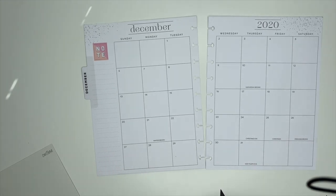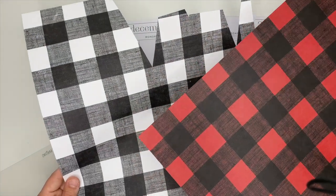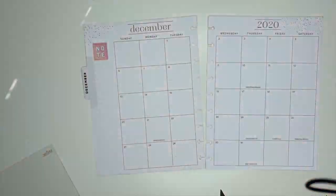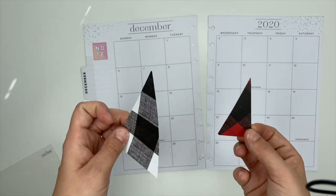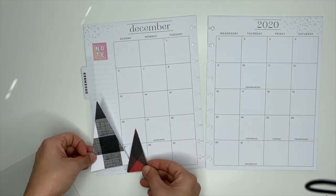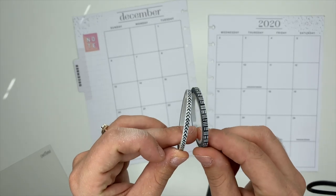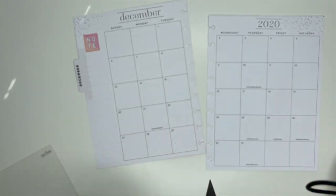Something else I went ahead and did — I have some cardstock that I picked up at Hobby Lobby, some Buffalo check cardstock, and I cut out different size trees. We're going to use the little trees to decorate with. I also have some washi tape that's from the Happy Planner, and we're going to use those as well.